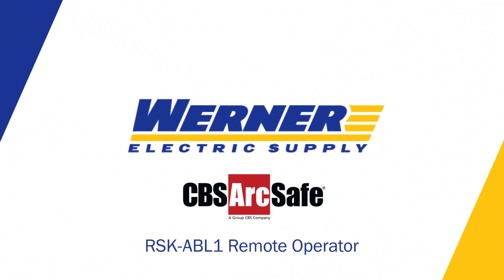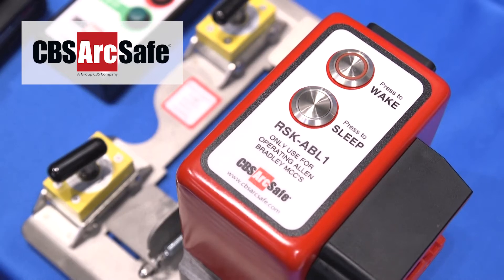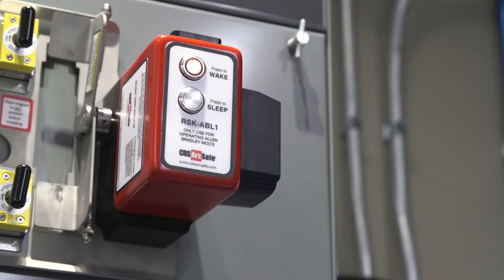Hi, I'm Michelle Carlson, an inside product specialist for motor control centers and drives here at Werner Electric Supply. Distance is safety, and the CBS remote operator puts your employees at a distance when maintaining industrial equipment.